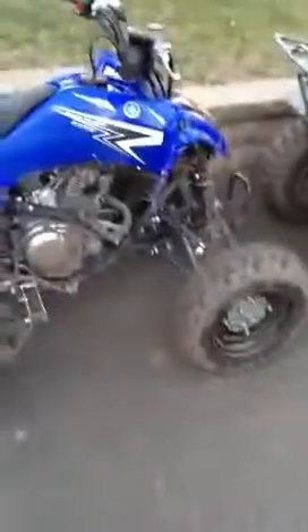This is a 2011 Raptor 125, a little dirty right now but I haven't got time to clean it. I'll start it off for you guys — it's a cold start. I just ordered a billet power pro exhaust tip, so it'll make it sound a lot better than it does now.